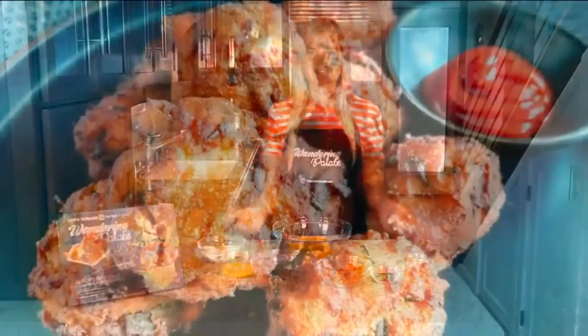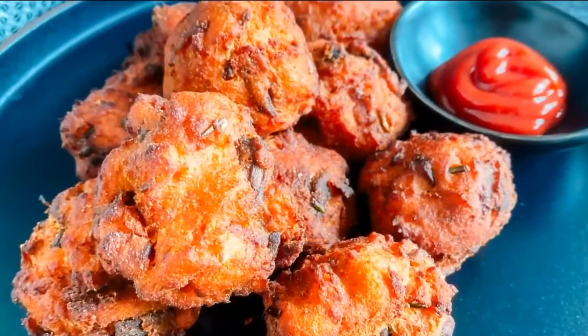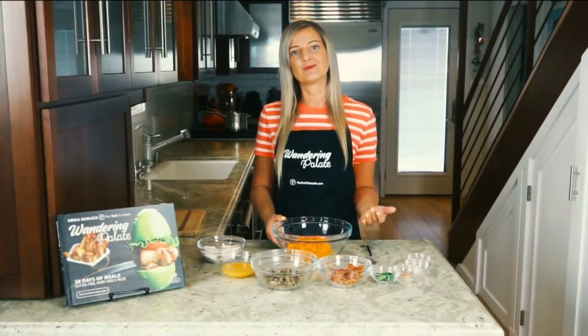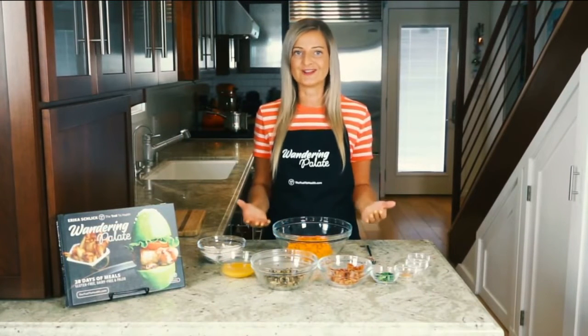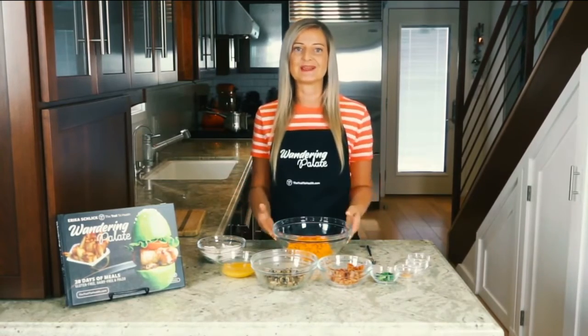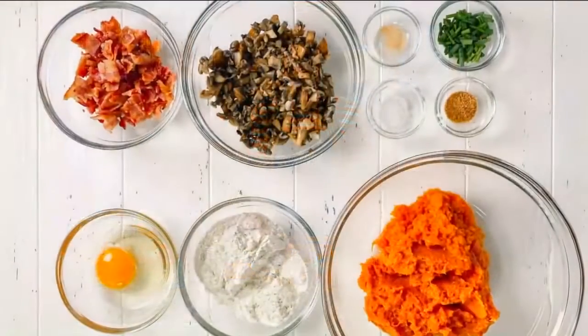Today I'm going to be showing you how to make a grain-free hush puppy recipe. Hush puppies are a delicious little fried treat that's typical in the south, and they're generally made with corn, and corn is not allowed on a paleo diet. For me personally, I noticed that it causes a lot of inflammation, so I wanted to make a grain-free paleo version that I can enjoy.